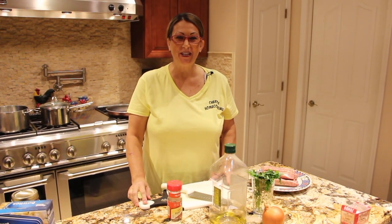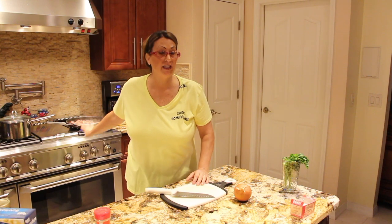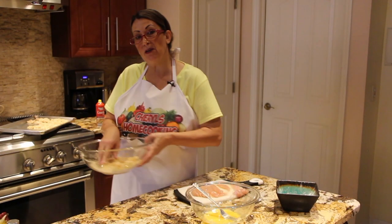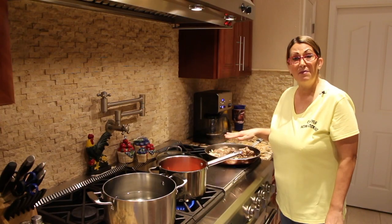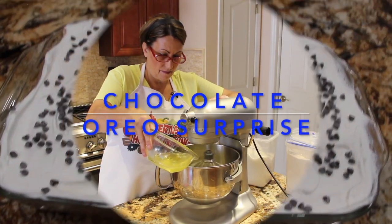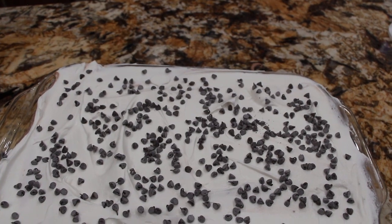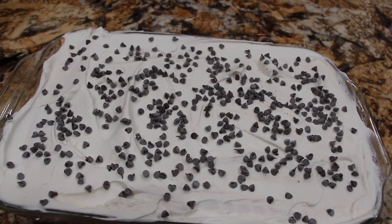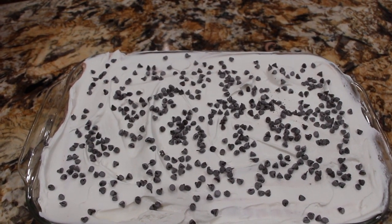Hi guys, welcome to Cheryl's Home Cooking. Today what I'm going to show you is my chocolate Oreo surprise. So let's get started. This dessert is so quick and easy to make and it's really yummy.